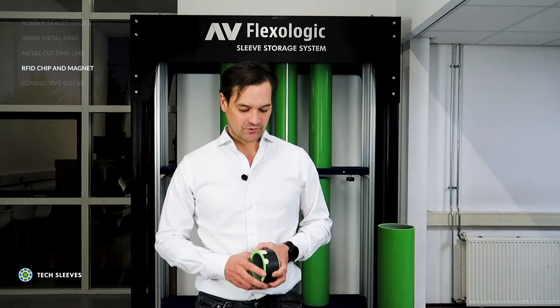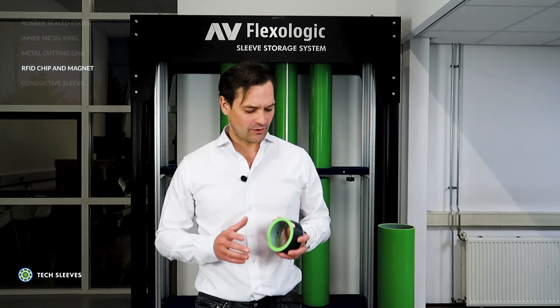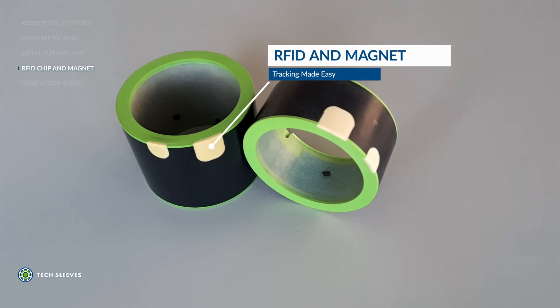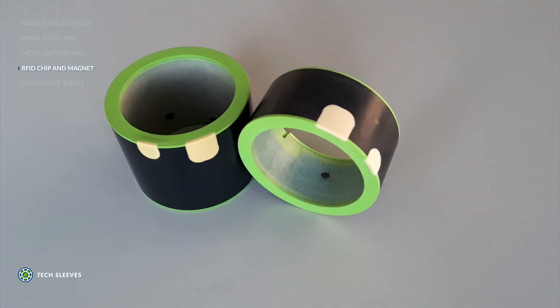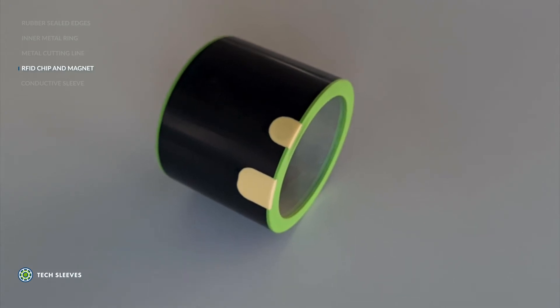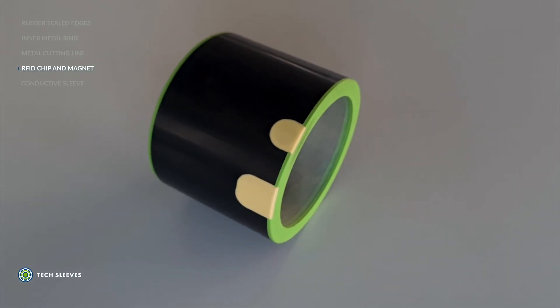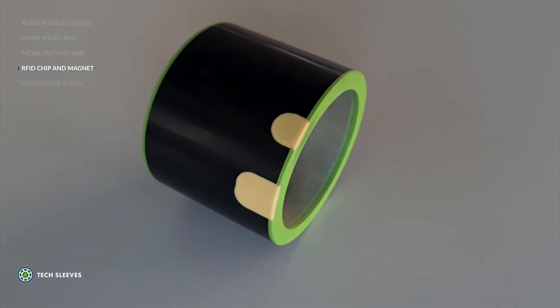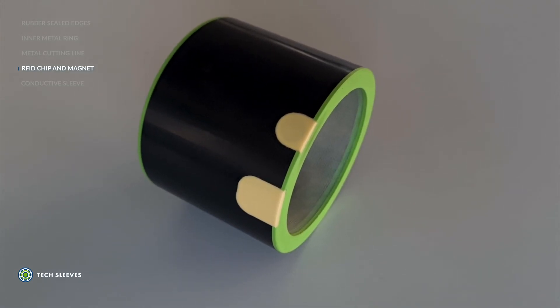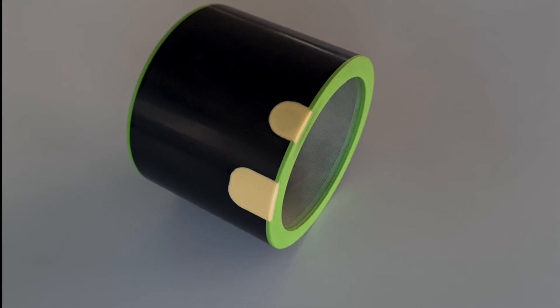As technology evolves, so do we here at TechSleeves. You now have the option to add on all our sleeves a readable RFID chip and magnet. This versatile and unique sleeve identification system allows you the option of reading and writing for the purpose of identification and positioning, whilst being active up to a 2 meter distance. Additionally, this option allows TechSleeves mounting sleeves to be used in mounting and press devices where GPS systems are active.